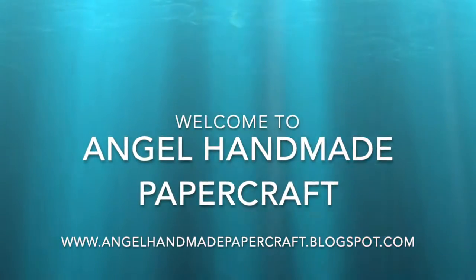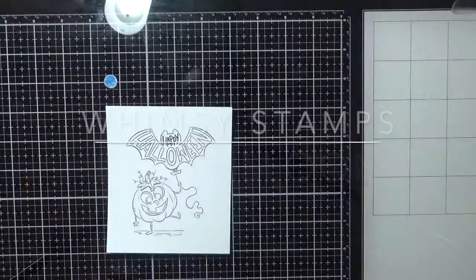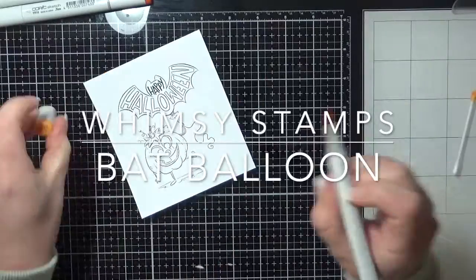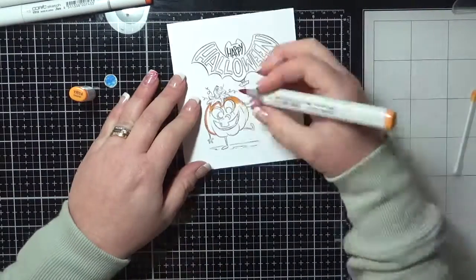Hi everyone, it's Dani here from Angel Handmade Papercraft. Today I am working with Wimsy stamps and I am using one of the digital stamps from Krista Heischbauer. I absolutely love this stamp, it's so adorable. Who wouldn't love a pumpkin with a bat balloon?